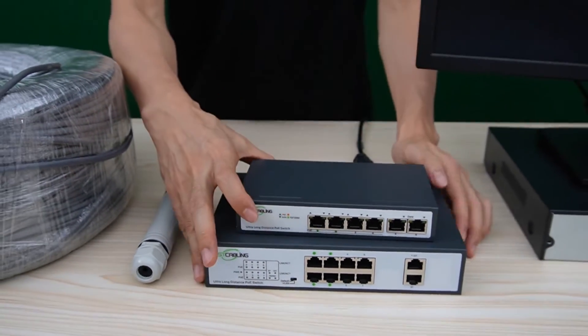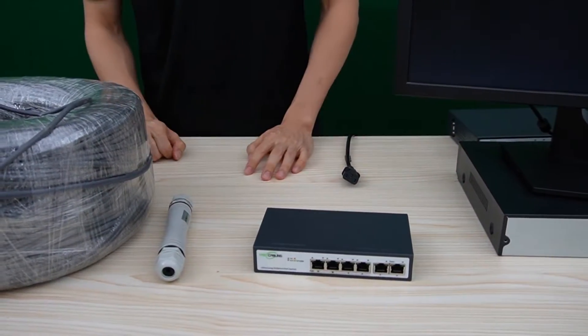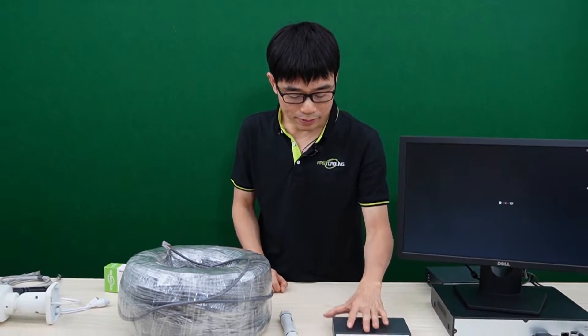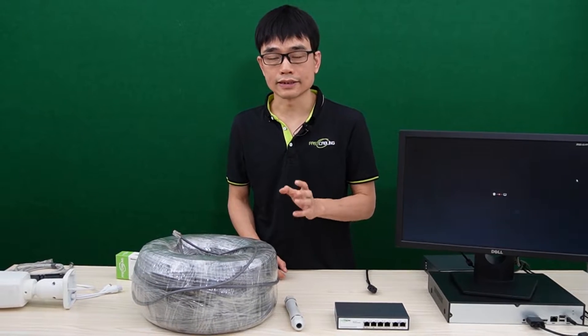Now let's test one of the switches. I'll choose the 4-port version. Before we move on to test everything, we need to get the long-run cable. This long-run PoE switch can supply a maximum of up to 1,600 feet.